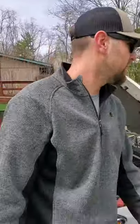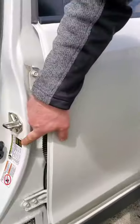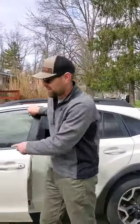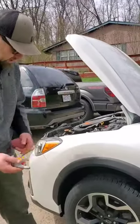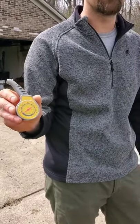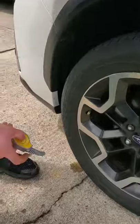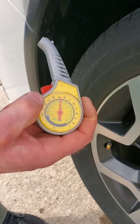Another good thing to check would be tire pressure. You can look on the inside of the door jamb on all vehicles and they'll have the pressure right on that sticker in there. You want to go by what the door says, not what the tires say — you want to go by what the manufacturer recommends. You can pick up a little air gauge normally for a couple bucks at any parts store. Just take the cap off and push it on there — you can see it's reading about 35 pounds.